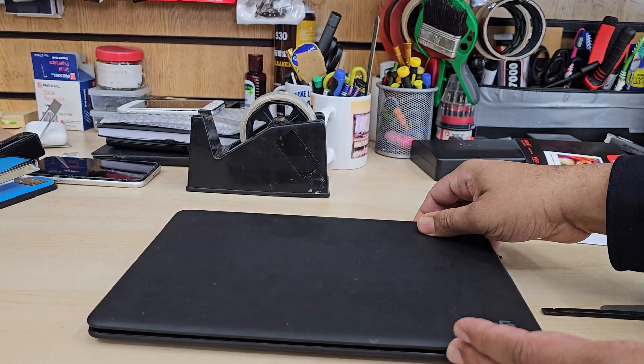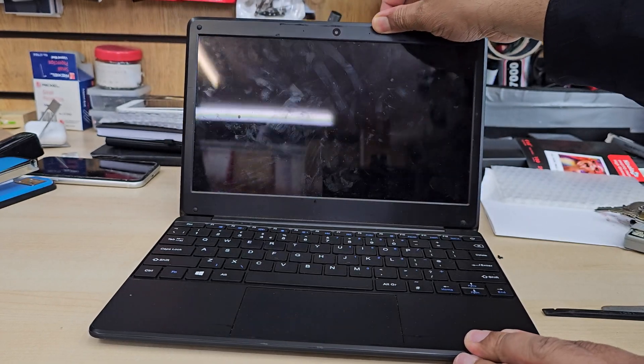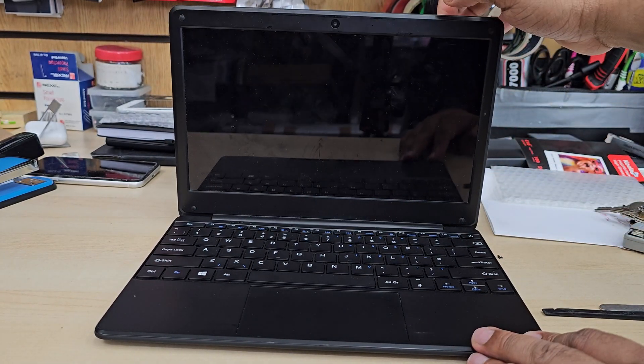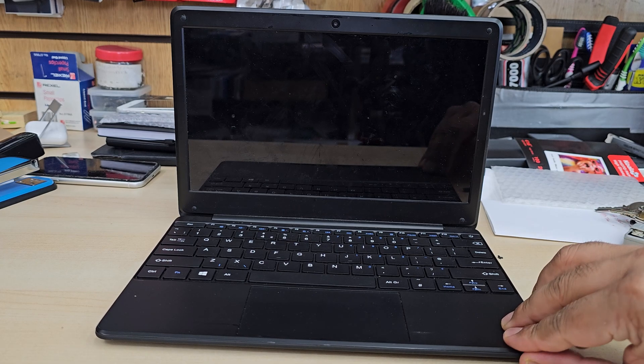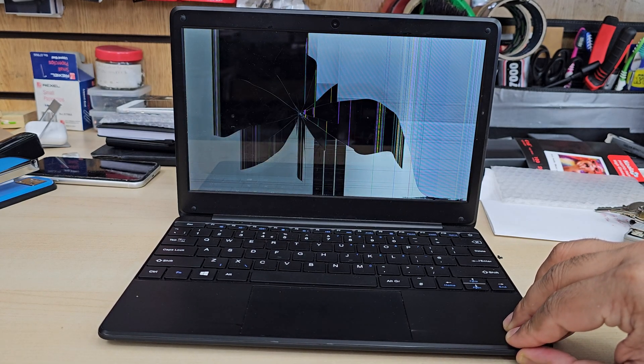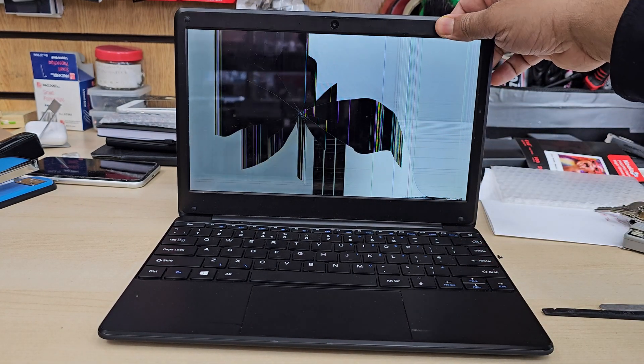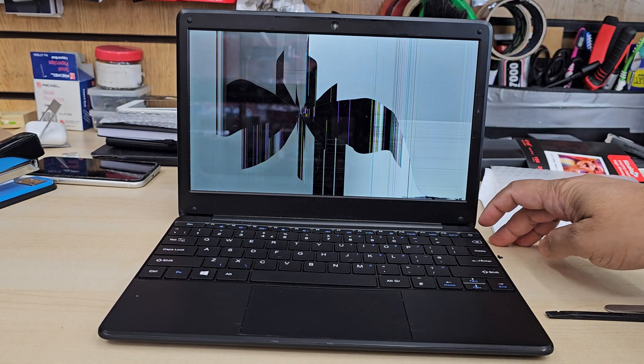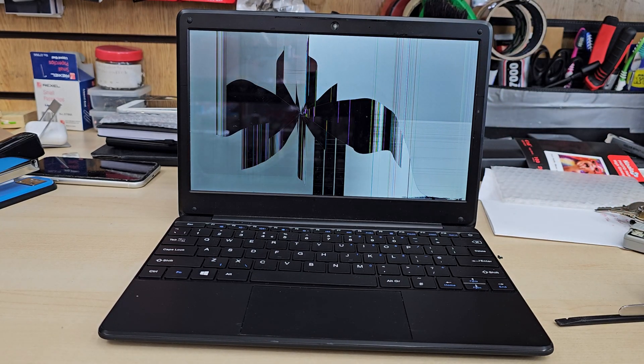Good morning everyone. This is the GeoBook, one of the cheap machines that most educational institutes provide to their pupils. As you can see the screen is completely cracked, and today we are about to replace it.